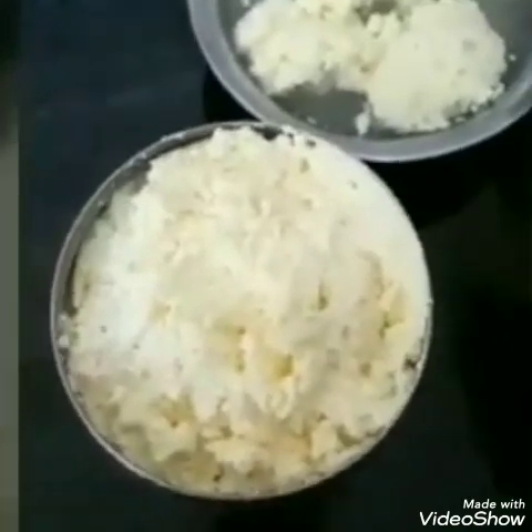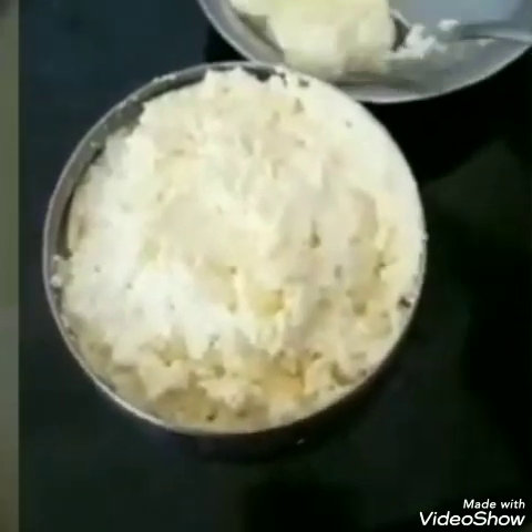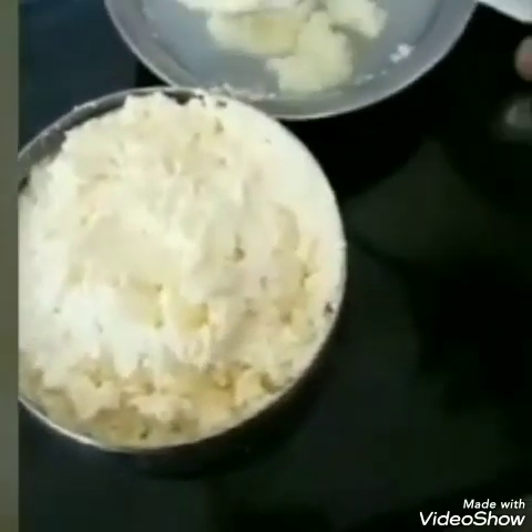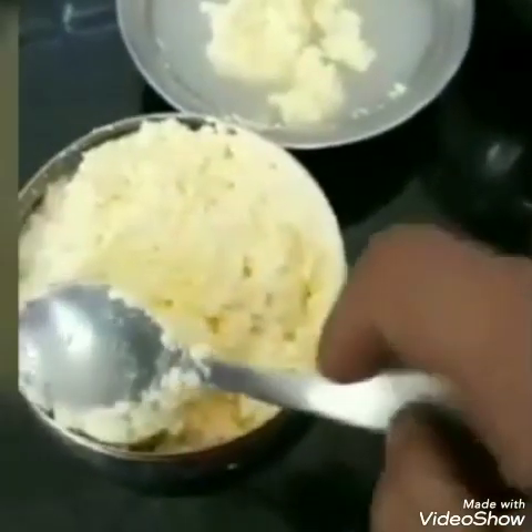You can add butter in a little bit — it will taste good. You can also add coriander leaves, green leaves, ginger, jeera, and curry leaves.